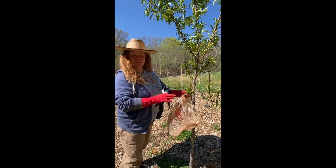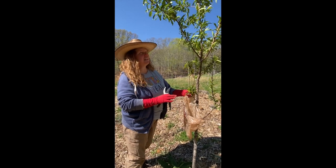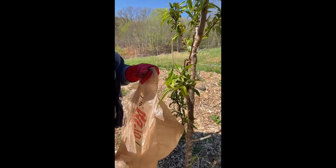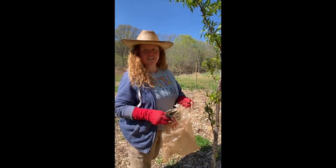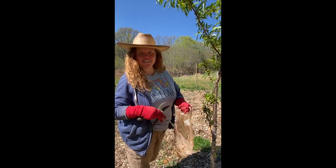So we've identified that we have peach leaf curl coming out on the peach tree. It seems to be the lower leaves for the most part. What we're going to do is cut off the leaves that are affected and throw them away. You do not want to drop them on the ground because that fungus is just going to perpetuate. So I'm going to get all these leaves cut off and I'll show you the next step.